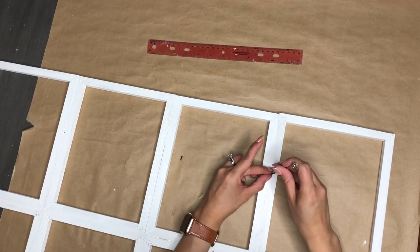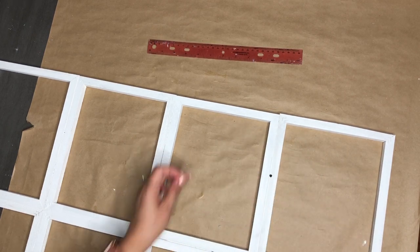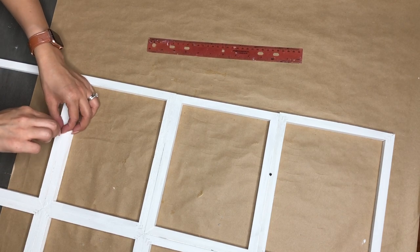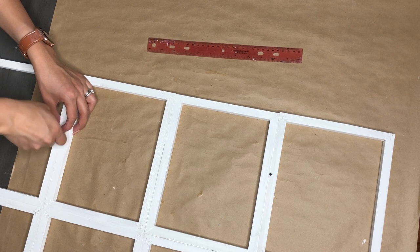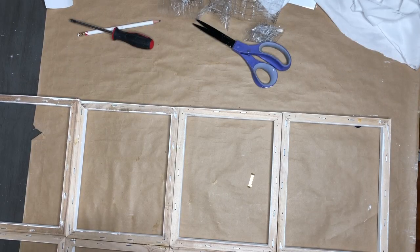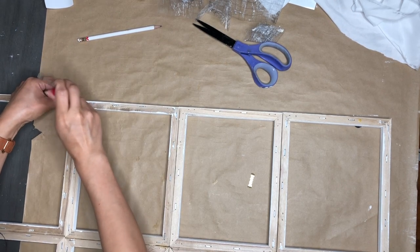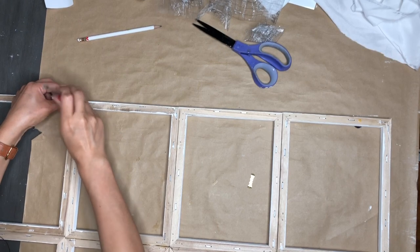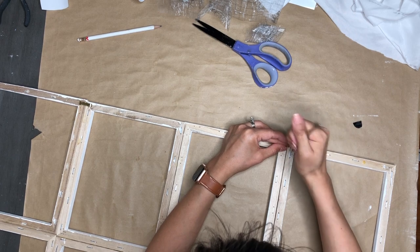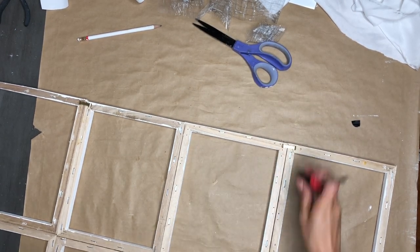Now I just used a pencil and ruler to mark exactly where I need to screw in these tiny little screws to be able to hang my frames. Once that is completed — you can paint them by the way, I just decided to leave them alone — I'm going to turn it around and hammer these little hangers on the back. They are from Dollar Tree frames I've used in the past, and that completes this project.